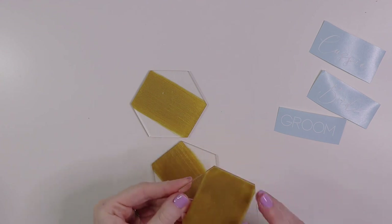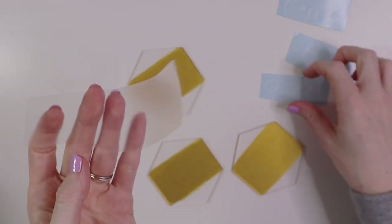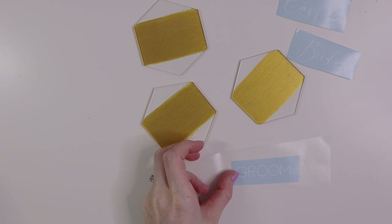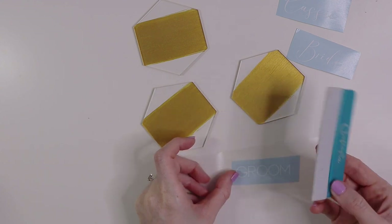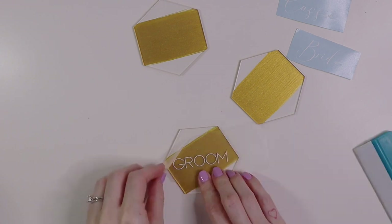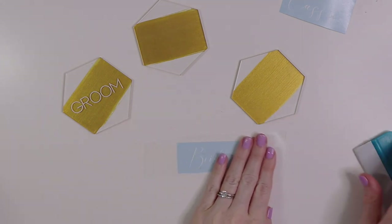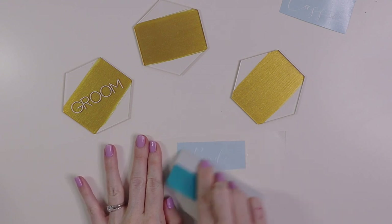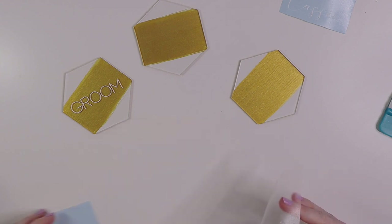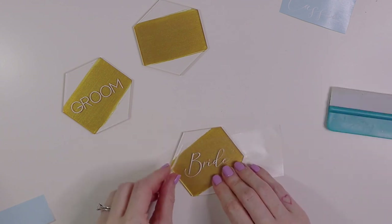Now that our place cards are dry, we're going to flip them over and add the wording to the other side. We're going to grab our transfer tape and use that to move the lettering from the backing paper over to the place cards, and we'll use our soft scraper as well. Place the transfer tape over the vinyl and use the squeegee to really adhere it to the transfer tape, then peel the transfer tape off along with the vinyl. Position it on the place card, use the squeegee to adhere it, and then peel back the transfer tape.